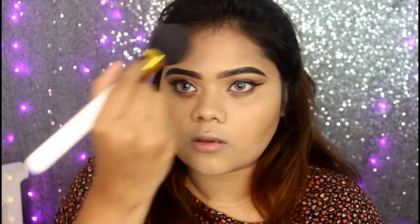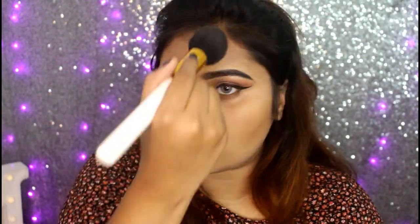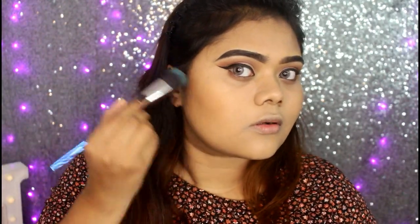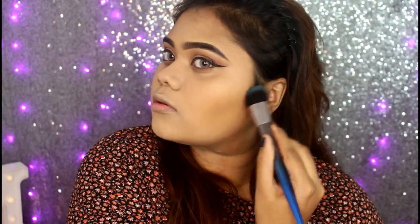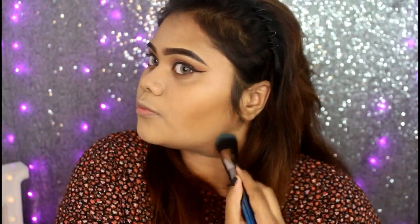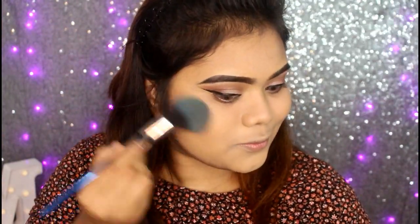I will make a bronzer and look at the makeup. I will make a contour with powder because my face is a round shape. I will apply bronzer but also make a contour to look sharp. I will add a bit of brownish blush.